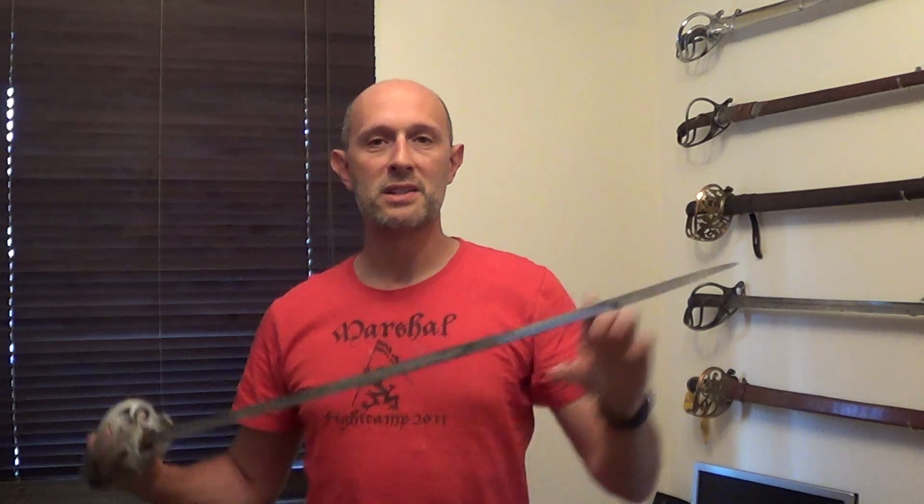Hi guys, Matt Easton here. This is a shout out to one of my viewers called Matthew who requested that I make a video about the flexibility of sword blades. This seems like a simple topic but actually it's quite a complicated one. I could talk for probably an hour about it, but I'm going to talk for about five minutes hopefully.